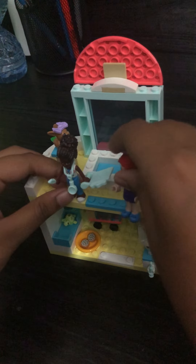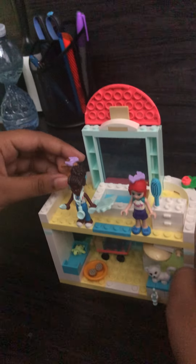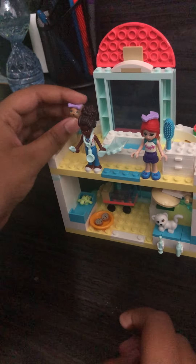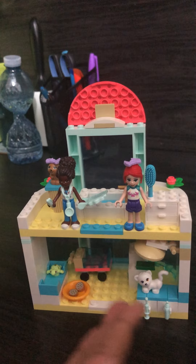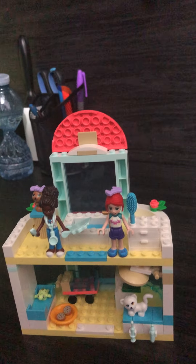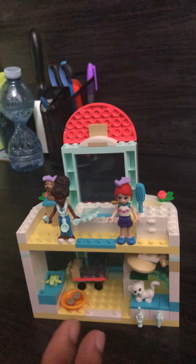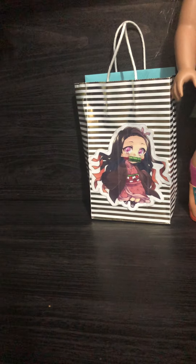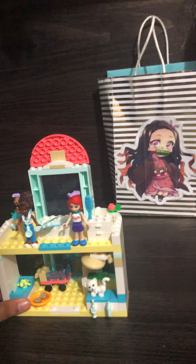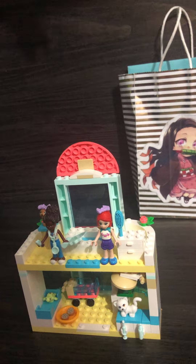We're done with the build! If you guys like my video, tell me if you want more Lego set videos — I could make some more. Please subscribe to my channel, I'm not forcing you but it would be really great. Thanks for watching my video, bye!